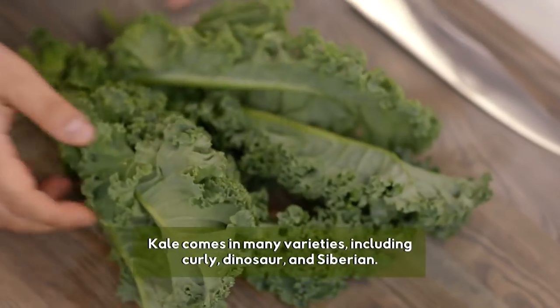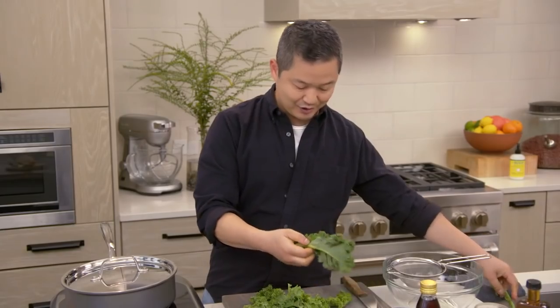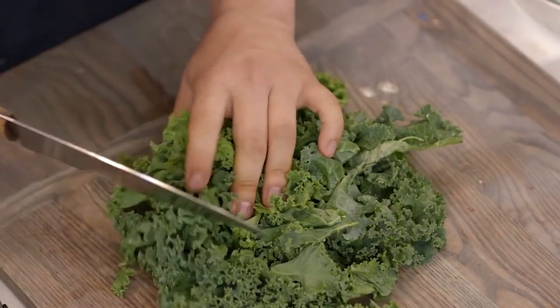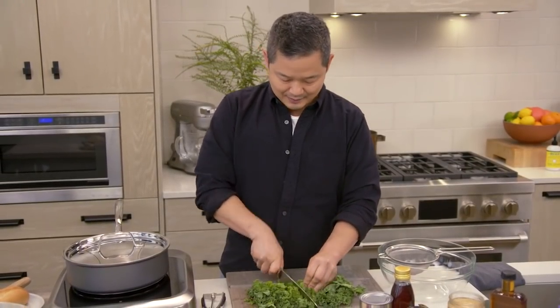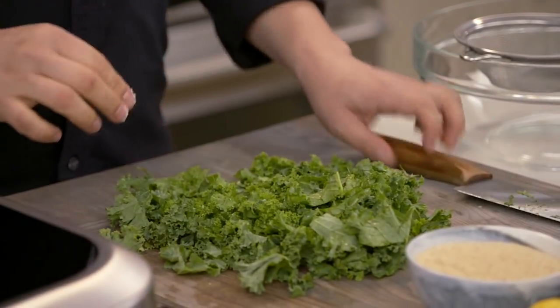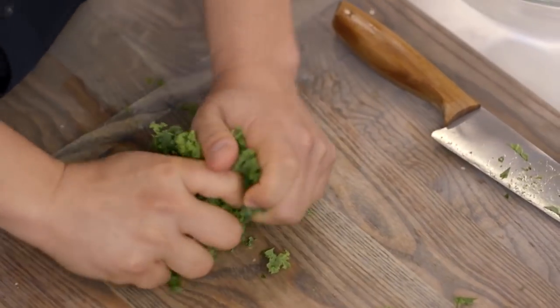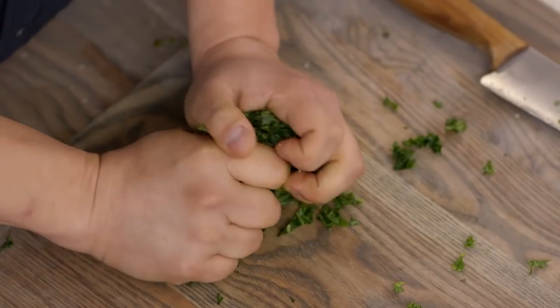For this recipe, we're gonna need one small bunch of kale — that's about five ribs. What I like to do is massage the kale. It's very, very dense, and the way that I do this is cut it down into smaller pieces. Then it just needs a little bit of salt. You don't wanna be gentle with this — you really just wanna get in there. It's gonna look more vibrant. It's already breaking down, almost as if it's like spinach.